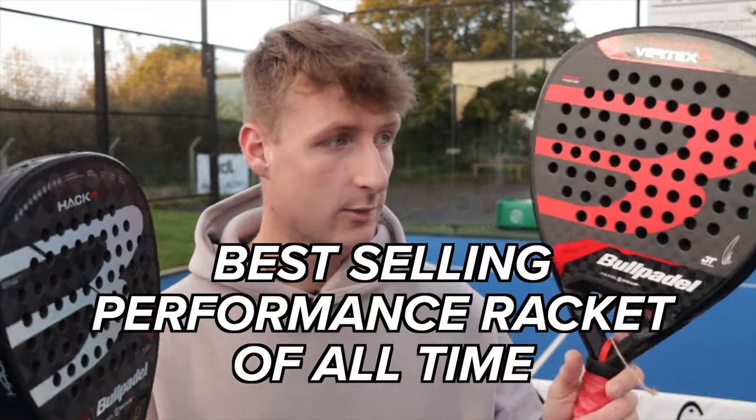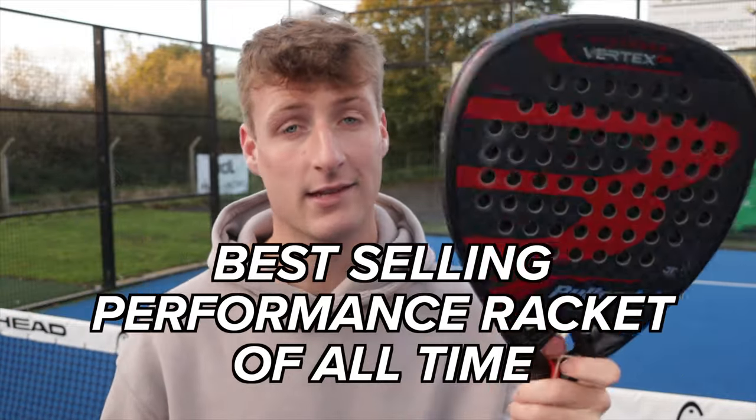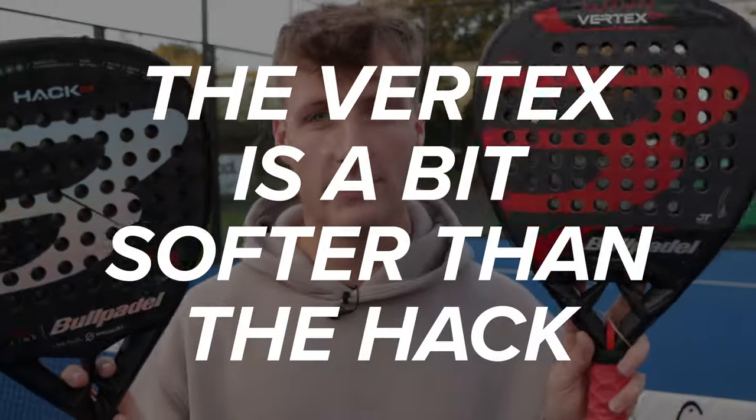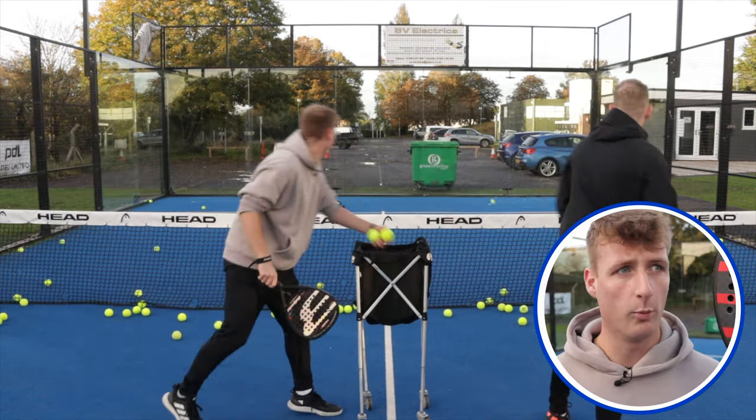The Vertex O4 is the best-selling performance racket of all time against all other high-end rackets from other brands. The Hack O3 is the most powerful one in the range — comparing the two, the Vertex is just a little bit softer than the Hack, giving that touch more comfort, but they're both still incredibly powerful. The links to all of these rackets are in the description below; you can check them out on everythingpaddle.co.uk and feel free to message me with any questions.